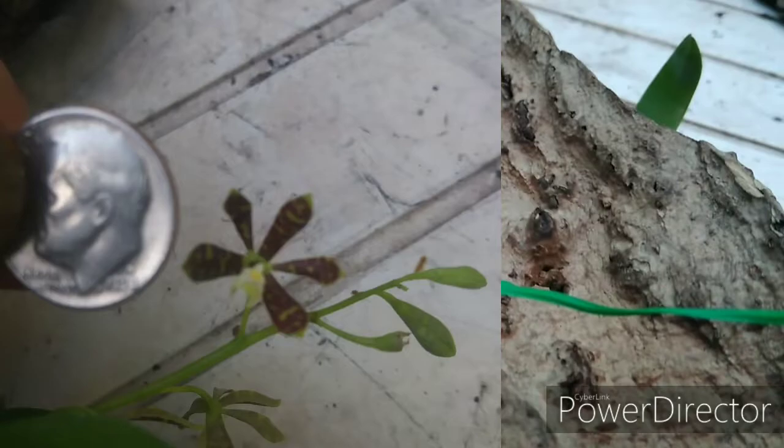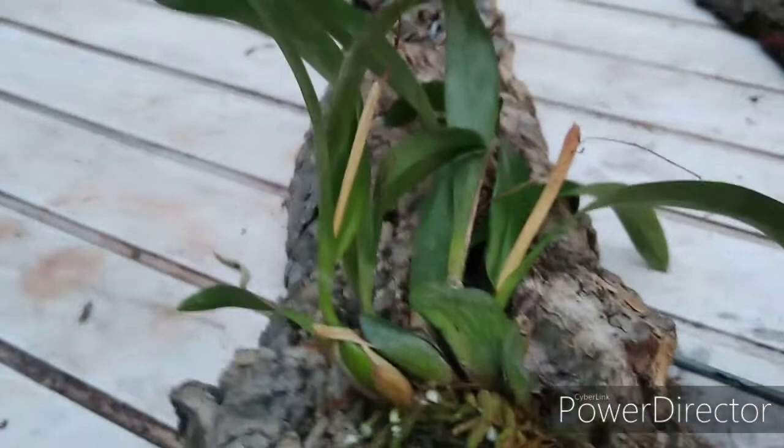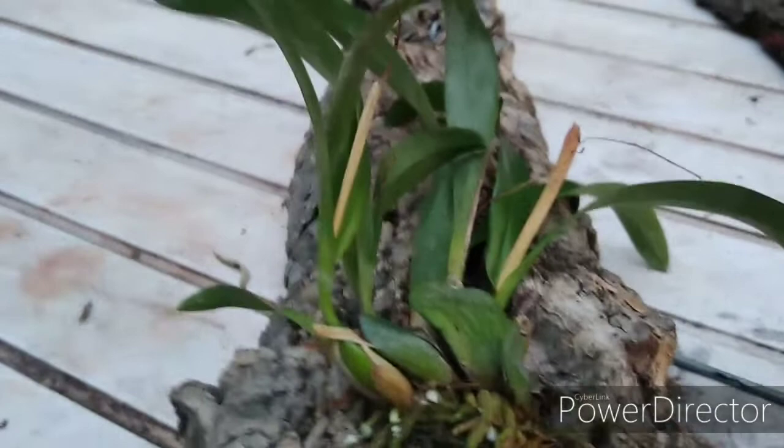We're all done — that's all tied up and it's not going anywhere. I'll flip it back over and voila — freshly mounted Encyclia boothiana, or Prostechea. All those new roots will come out and snatch that mount up like no tomorrow. I've been meaning to do that, so better now than never. I wanted to get it done before those roots come out of the pseudobulb so it'll have a better chance to grow on.